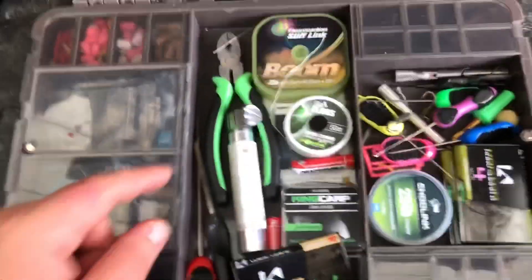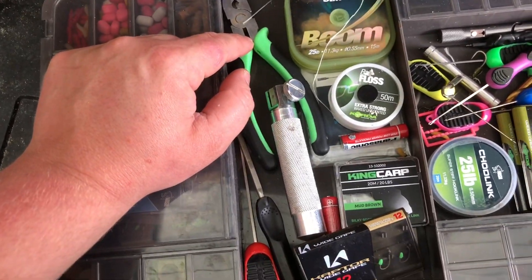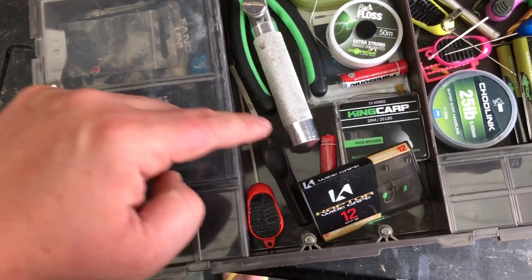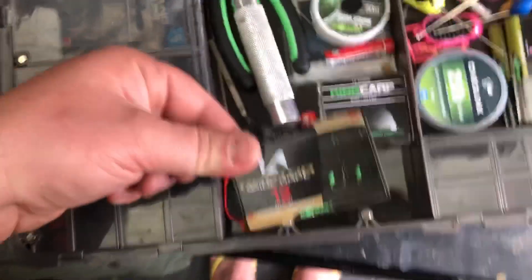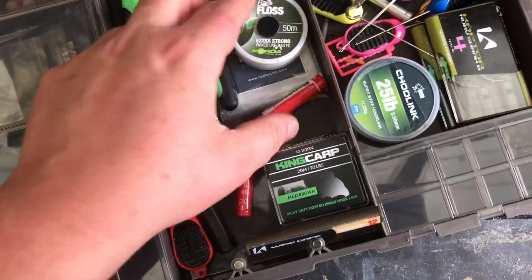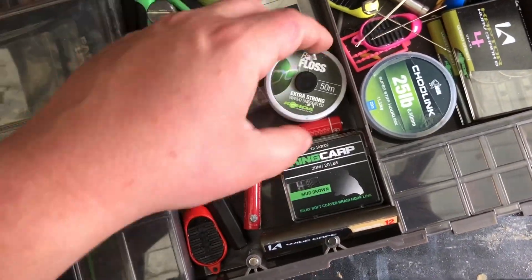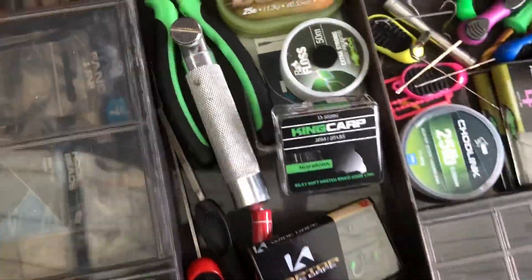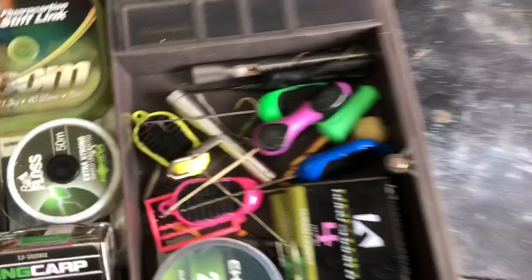Now the main compartment here, as you can see, I can fit a cord, a choddy, a crimping tool — I've got my vice and my sharpener for sharpening my hooks. I've got a pack of hooks, I've got some braids, spare batteries, PVA, things like that. I can even fit the boomer too — all in that one space, which is quite a bit of stuff.